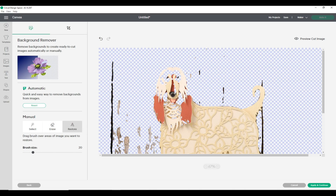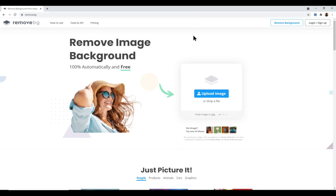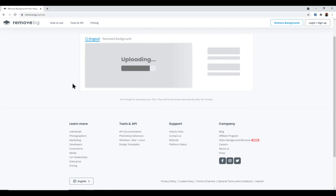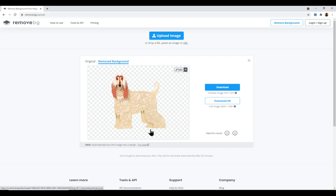I could fix this with the Eraser tool to remove the outer bits and Restore to bring back the dog color, but that would take a really long time. So instead let's look at other remove background tools. The first is remove.bg — a website that is free, though the free version has limitations I'll explain. Dragging in the same photograph, this has done a much better job, removing all of that wooden background.